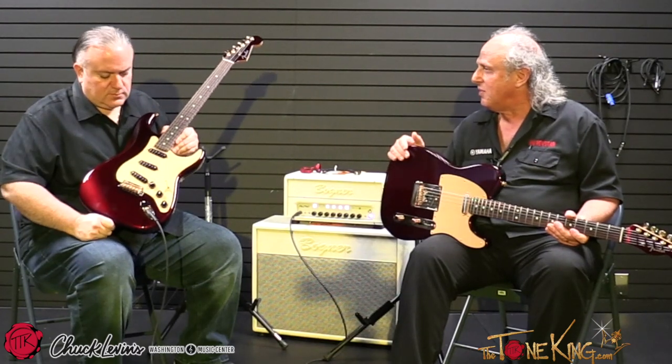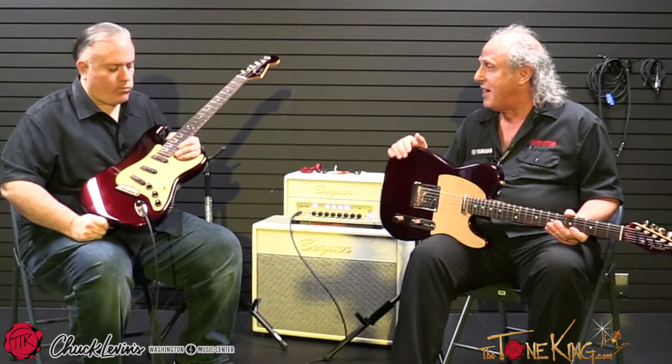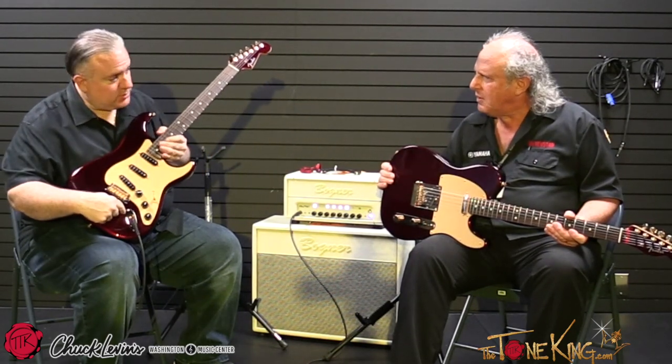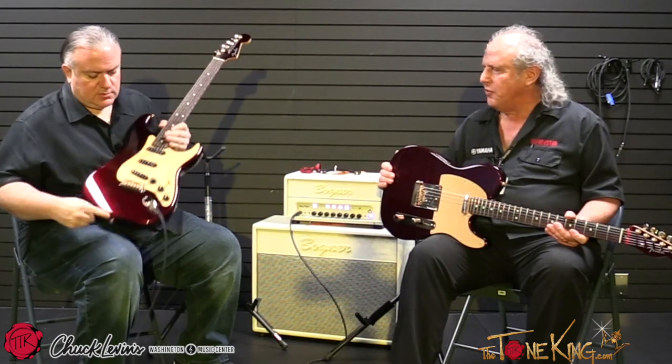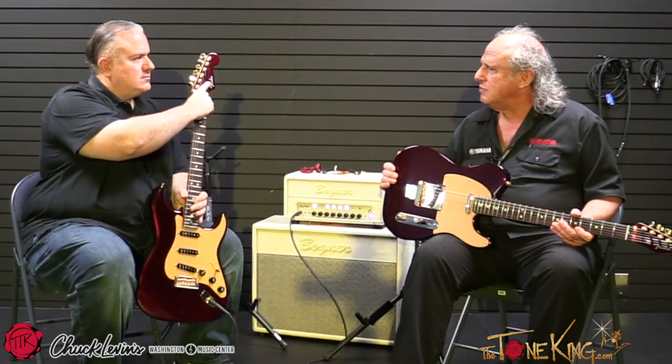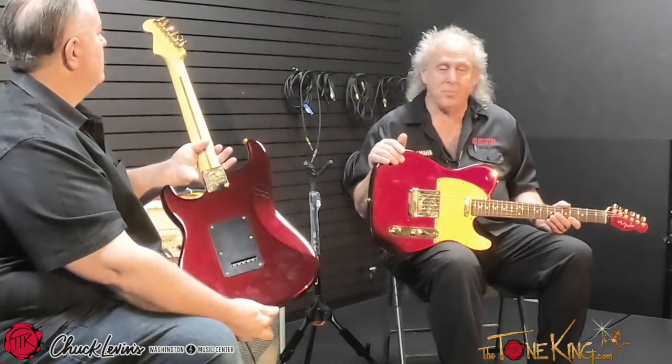The rough street price is $1,495, and if you buy the pair we can fudge it a little bit. They're not hatefully priced — slightly above what a normal American Professional is because of the gold hardware and the matching headstock. We're not being punitive about it, because that's not how we got famous. And in case the camera isn't picking it up — gold input jack, gold strap buttons, gold screws, gold saddles, gold string retrainer, gold neck plate. It's full gold hardware. Even under this lighting, the color is just spectacular.